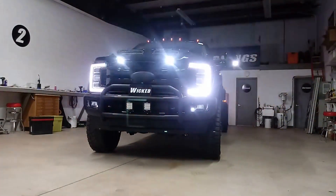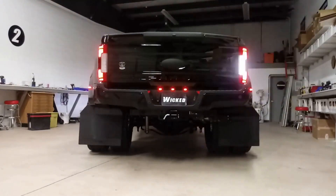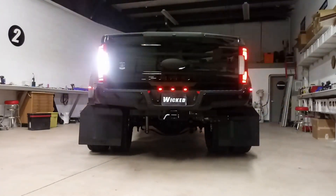Let me turn around and show you the back. That is a nice ass. Look at them tires.